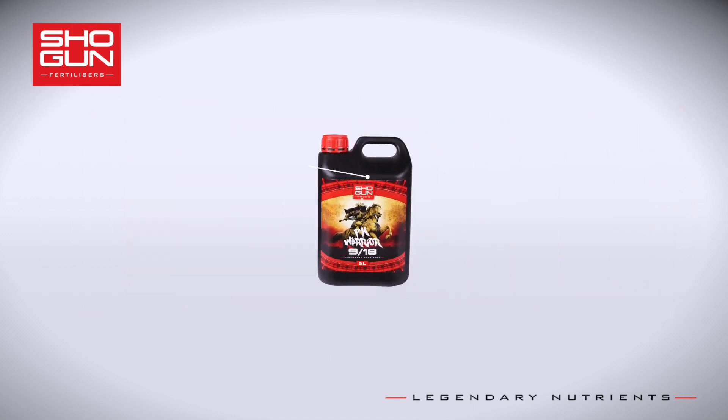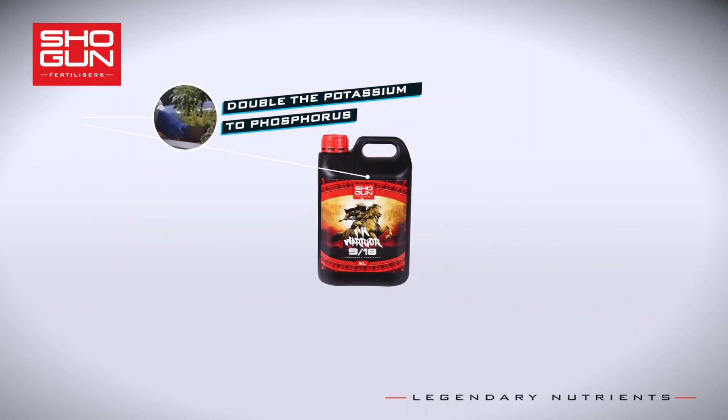We provided double the amount of potassium compared to phosphorus, as our trial data indicates that matching or using the commonly used 1:3–1:4 ratio is far from ideal.